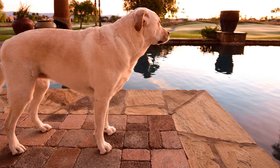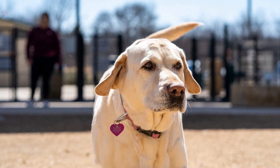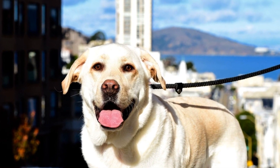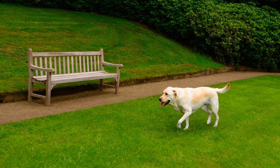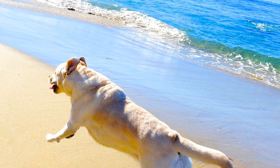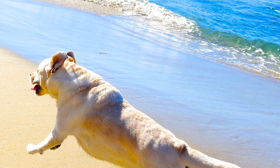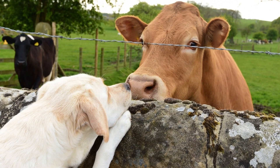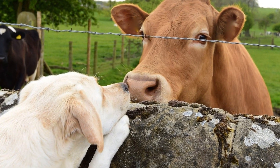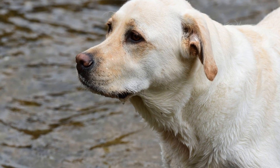Remember to always make the crate a positive and inviting space. Avoid using it as a form of punishment, as this can create negative associations. Instead, use positive reinforcement techniques such as treats, praise, and rewards when your Labrador Retriever enters and stays in the crate. Additionally, providing plenty of exercise and mental stimulation outside of the crate is essential. A tired dog is a happy dog, and by keeping your Labrador Retriever physically and mentally stimulated, you can help prevent boredom and make crate time more manageable. If you find yourself facing challenges during the crate training process, don't hesitate to seek professional help from a dog trainer or behaviorist.